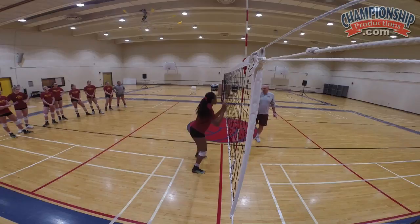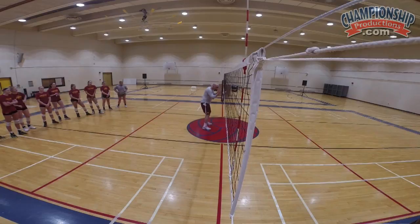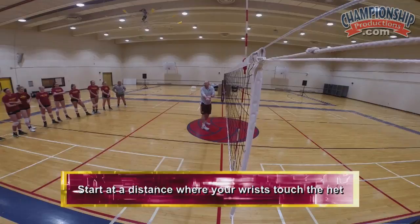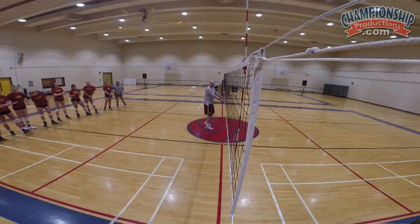So here we are in this position — hands are here, feet are square. I like to start about this far away, however your wrists are, away from the net. If we get too close, we're going to hit the net and we're not going to get over. We can't block many balls if we're just straight up; we've got to get over it. The first step is here, maybe at 45 or 60 degrees — it's a little step to start.